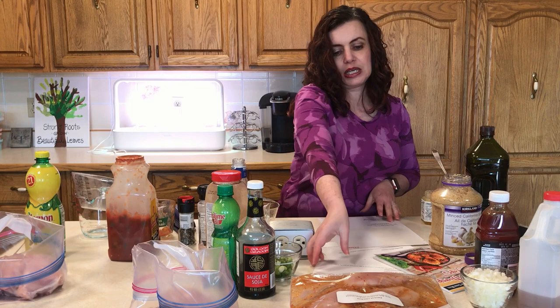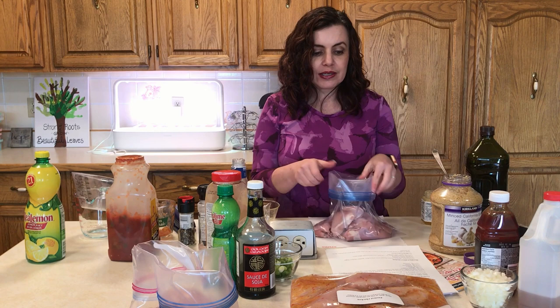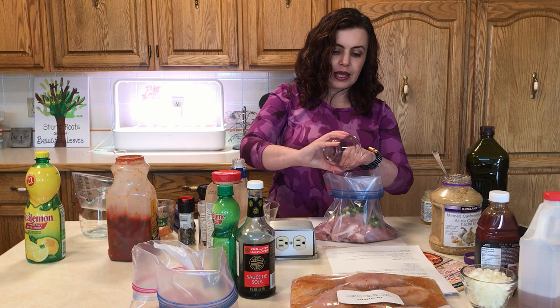Three down. Next we'll do Jamaican Jerk Chicken. This is the one I do with thighs. We do a lot of chicken meals with thighs — they're pretty tender and popular with our family. The Jamaican Jerk just isn't as good with chicken breasts; this is one you need to do with thighs in my opinion. So we're going to do these nine chicken thighs, then a third of a cup of chopped green onions, which I prepped ahead of time.